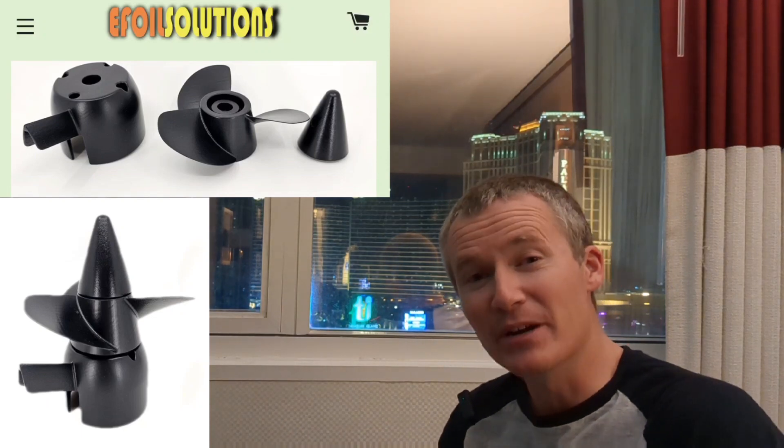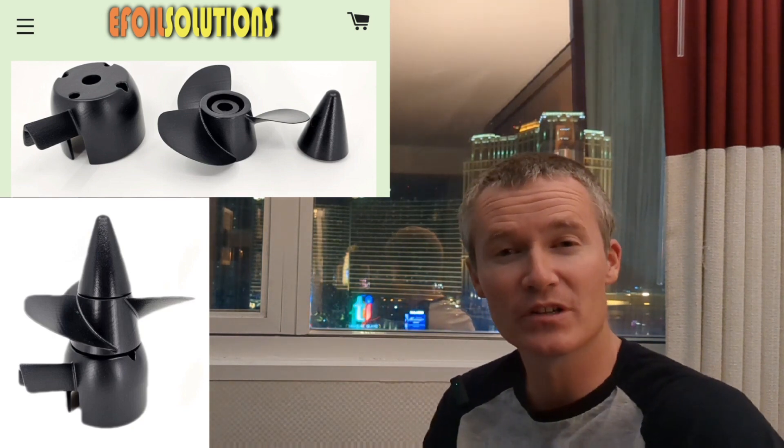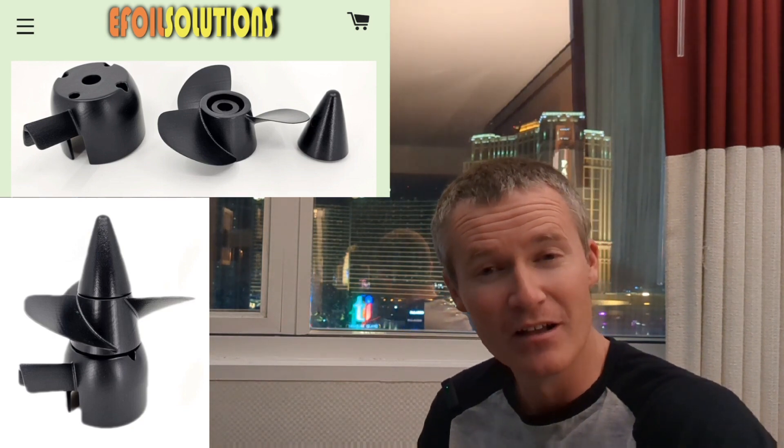I'm excited to share my review and experience of the streamlined propulsion system for the Waydo Flyer 1 series that you can purchase at efoilsolutions.com. I'll have a link in the video description below so that you can easily find the propulsion system.